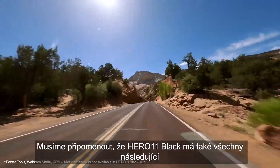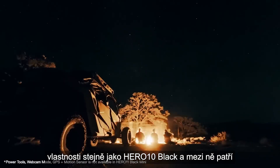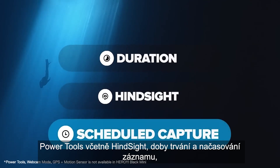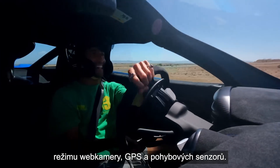Hero 11 Black will also have all of the following features of the Hero 10 Black, including live streaming, Time Warp 3.0, power tools including HindSight, Duration Capture, Scheduled Capture, webcam mode, GPS, and motion sensors.